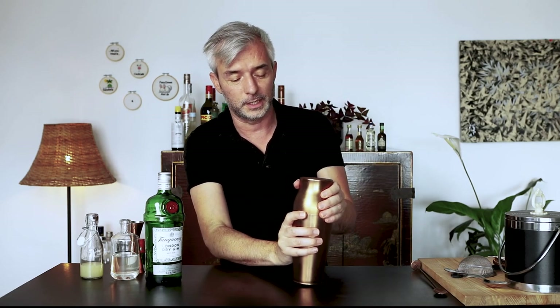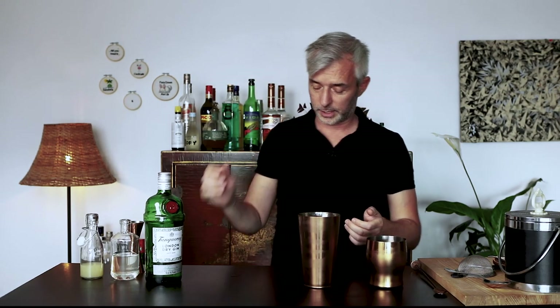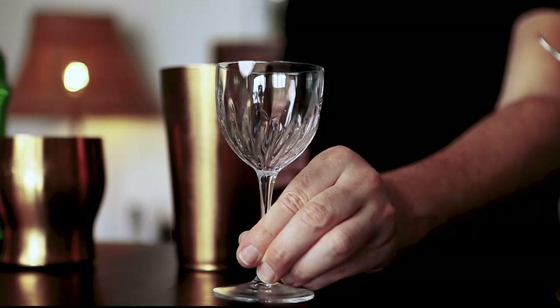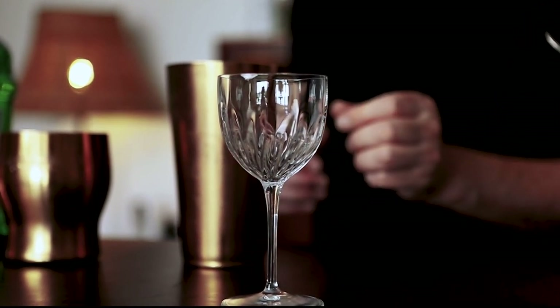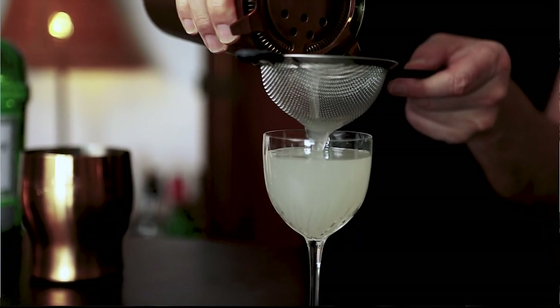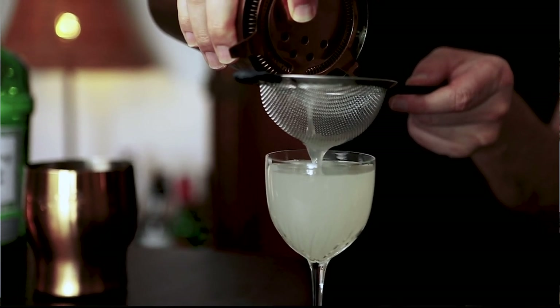When do you know it's ready? The sides of the shaker are frosted, and it was hard to just keep in my hands, so that tells me it is going to be ready. Okay, pop it open. Get yourself a nice-looking glass. Today I'm going to use this beautiful Nick and Nora. You want to double strain this cocktail to catch little pieces of ice or lime that would be stuck in there.